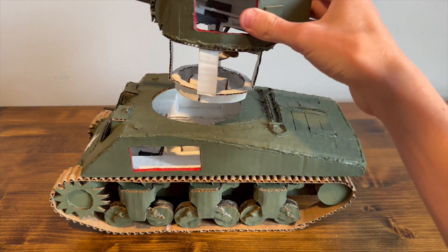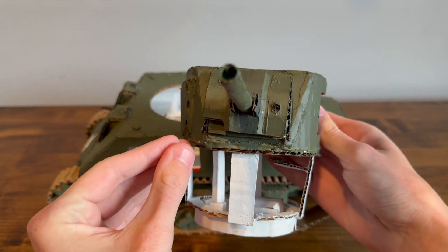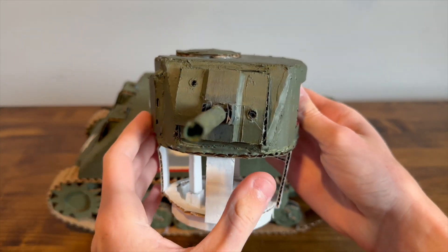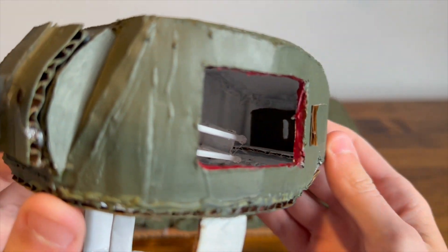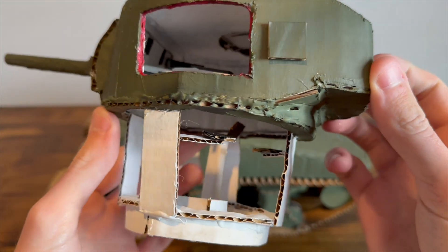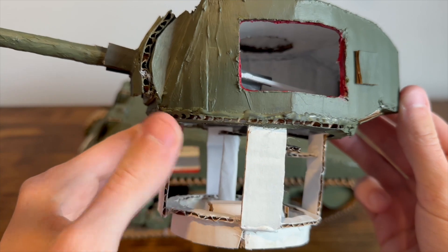We can take off the turret here. You can see this is the turret — it's a little bit thinner than it should be, it should be a little bit wider, but this is what I got. I did make the gun breech and everything, and I also put a little radio on the back. The seats are obviously a little off-scale and not fully in the right place because I couldn't make the mesh basket.